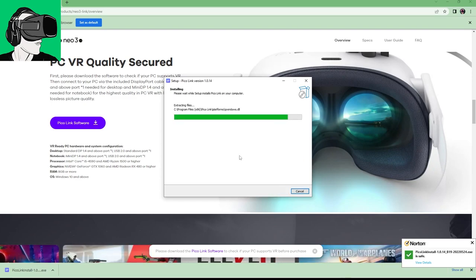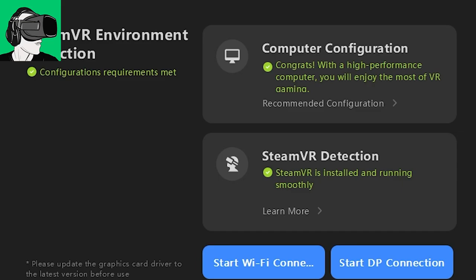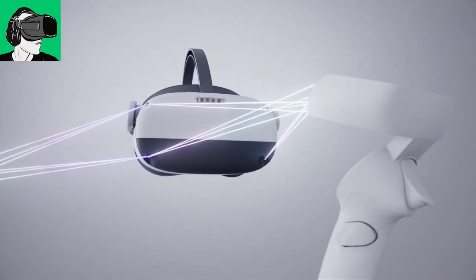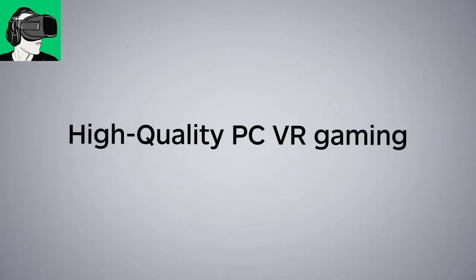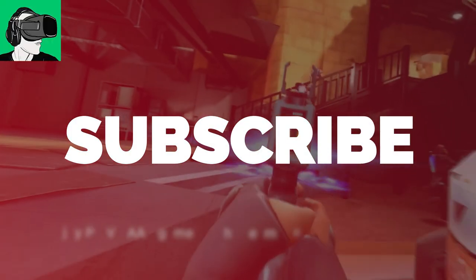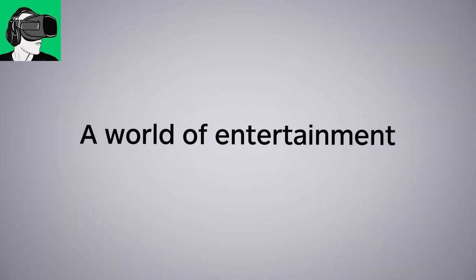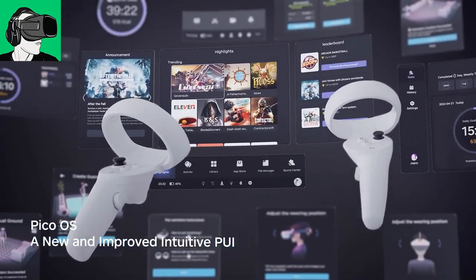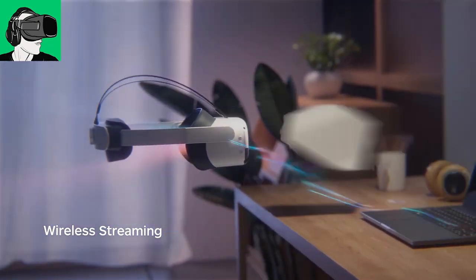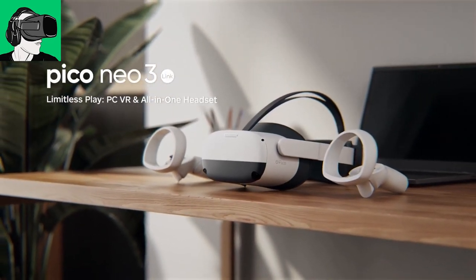First, you can use your Pico Neo3 Link as a wireless standalone VR headset, which enables you to play apps without having to use a computer of any kind. But for those who are into PC VR, you can wirelessly patch to SteamVR where all the apps are on your desktop or laptop. You can also use a cable called the DP cable, which renders images at true 4K definition, completely uncompressed.